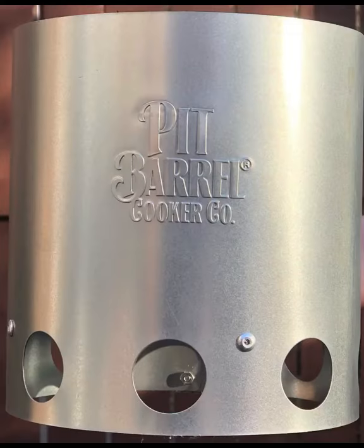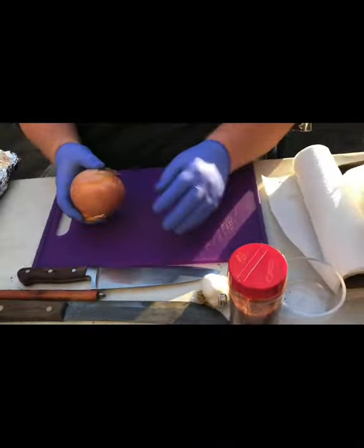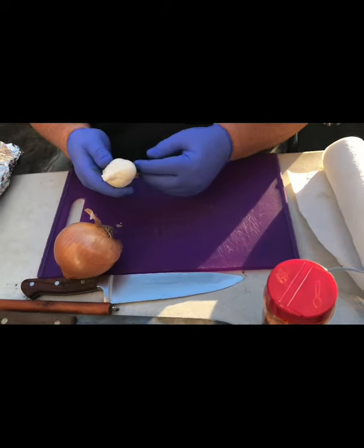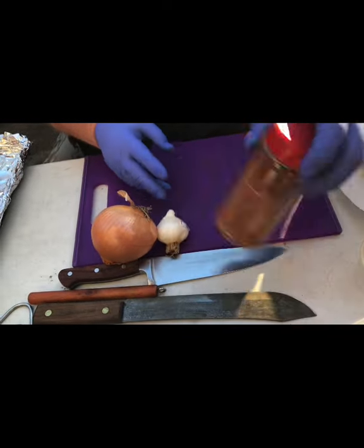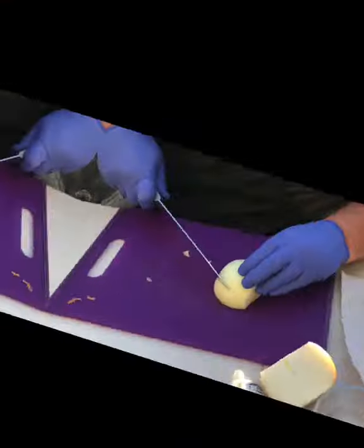Hey everybody, this is Dog Club, your shade tree chef. Today we're going to be doing pork ribs on the barrel cooker — baby back ribs — and it's a new technique I've just seen that's going to blow your mind. We're going to use a yellow sweet onion, one garlic clove, and my very own homemade pork rub.